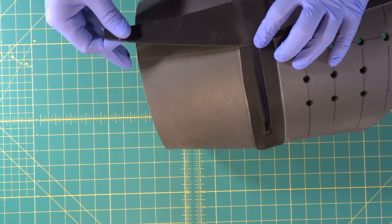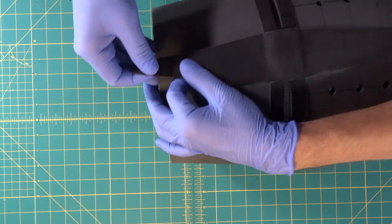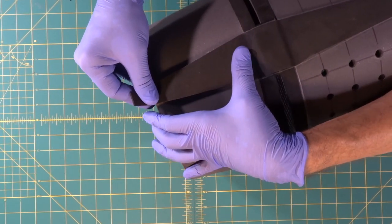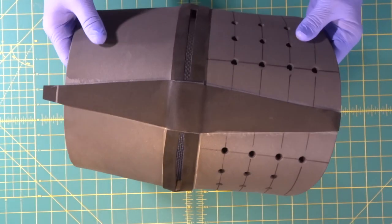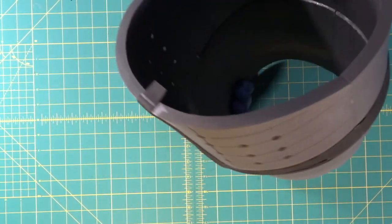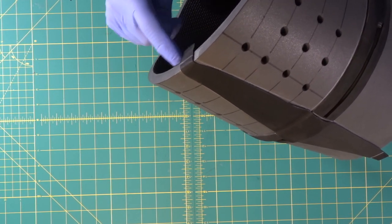We're going to stretch this part over the back, spin this around and stretch it real tight right against here. Get in here with our finger and really mush it down. Beautiful — it lines up perfectly. Now it looks like a thin piece of metal bent over other metal. We've got our bottom piece wrapped around.